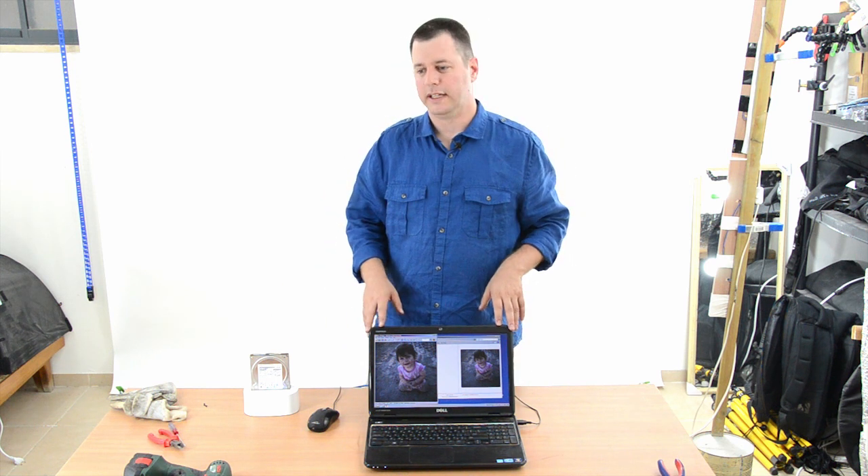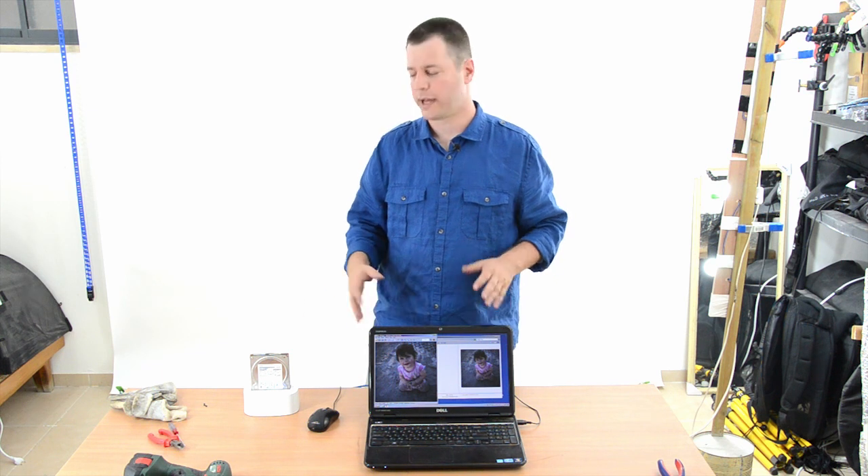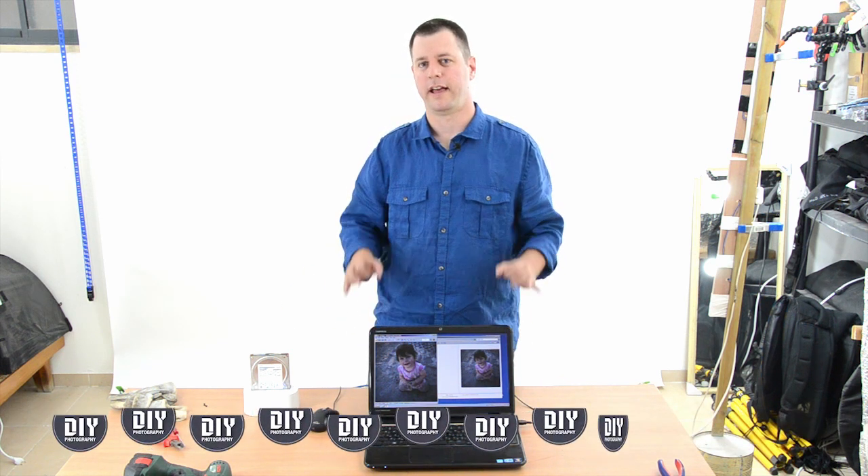This has been the IOSafe. It's $499. If you care about your disks, if you care about your data, go get it. DIYphotography gives it 8.5 out of 10 — excellent choice.